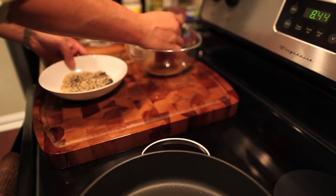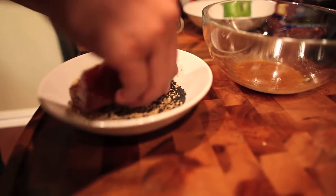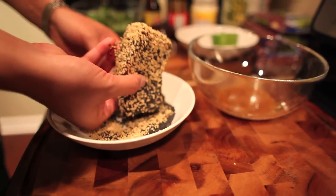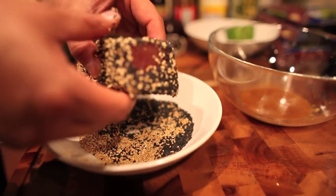Now you gotta heat up the pan and put a little bit of olive oil in there just to get it going. You're gonna go ahead and coat the ahi tuna on all four sides and even the sides. Tuna — you can eat it like sashimi. Remember, you're just gonna go ahead and sear it.